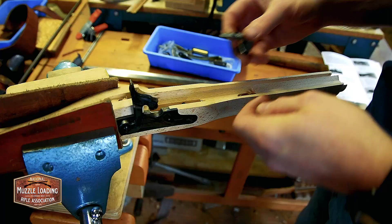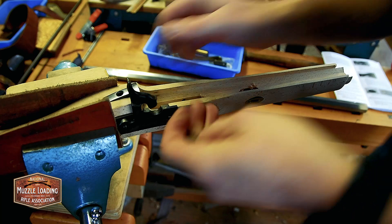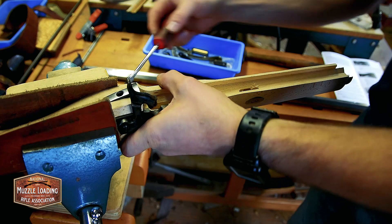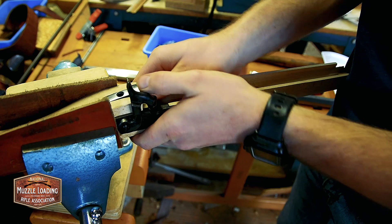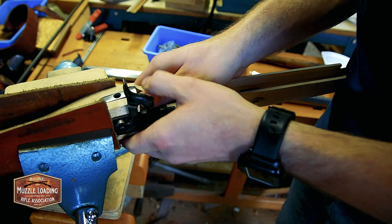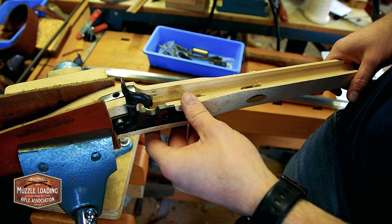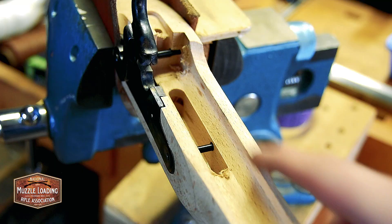We're going over to the gun vise and just kind of pressing that in a little bit. It looks like I'm running up against my lock a little bit, so I'm going to loosen these lock plate screws. We've got some shavings in here from the milling just like we did on the trigger inlet, so I'm going to go through with our file, get those removed and blow them out.